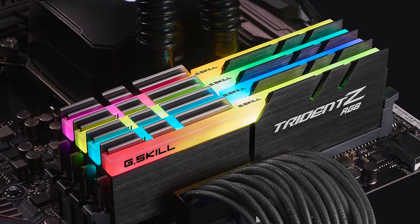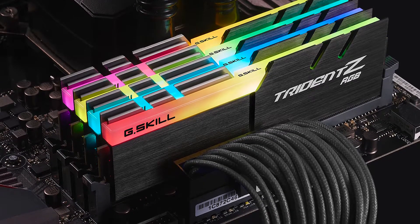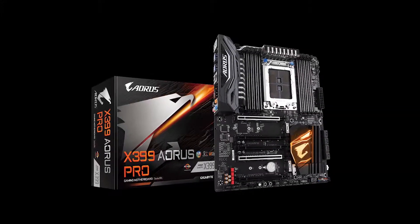I paired the Threadripper with 32 gigs of G.Skill Trident Z RGB memory, which is all installed on the Gigabyte X399 Aorus Pro gaming motherboard.